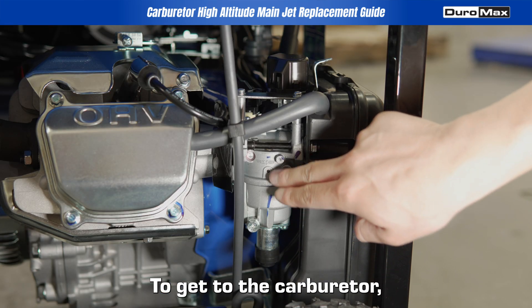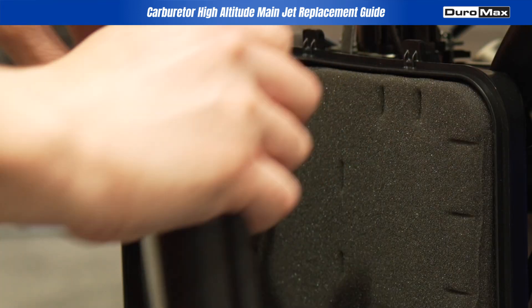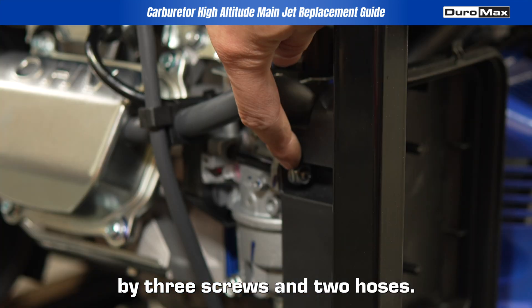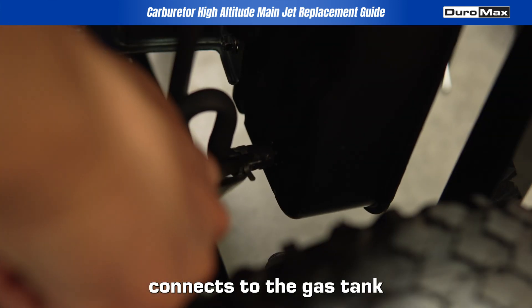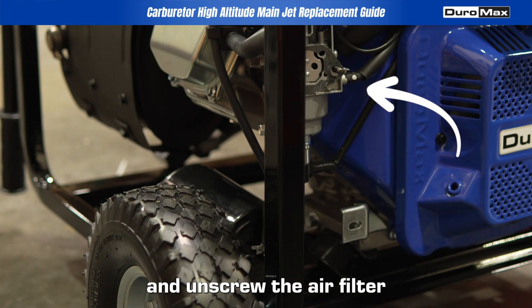To get to the carburetor, you'll first need to remove the air filter. It's held in place by three screws and two hoses. One hose connects to the gas tank breather valve and the other to the air filter. Carefully remove these hoses and unscrew the air filter to access the carburetor.